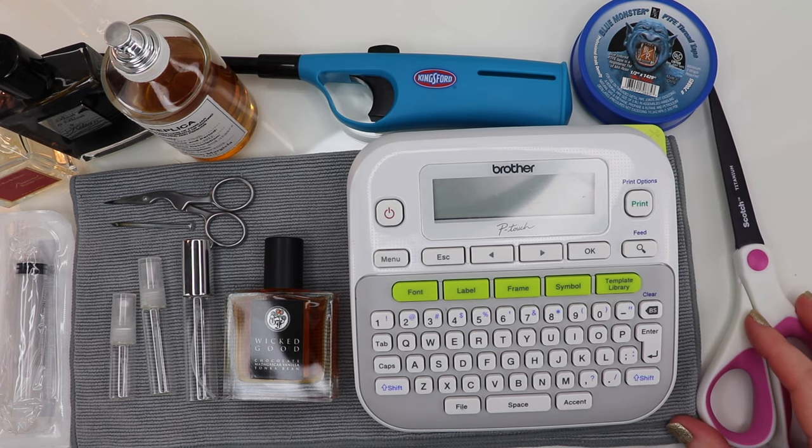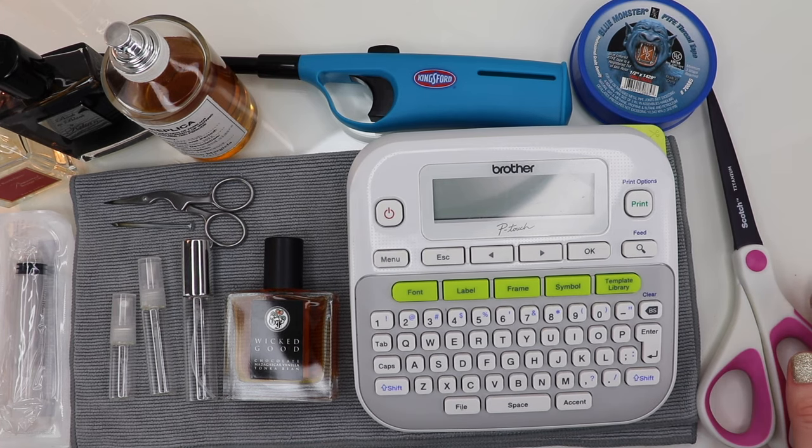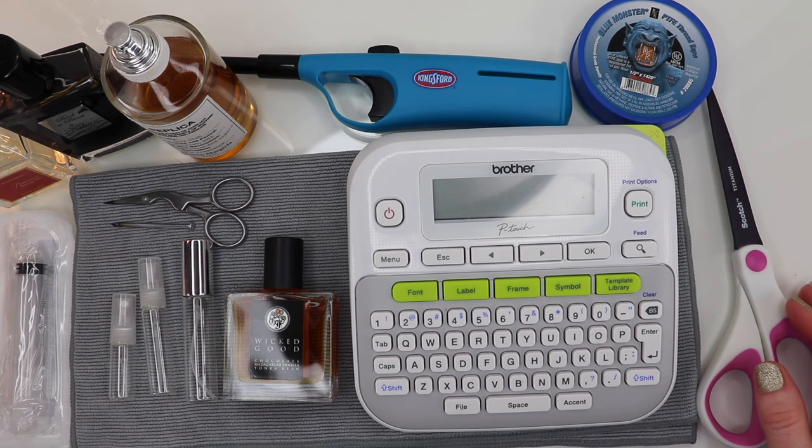If you're just decanting for yourself, you really only need bottles, Teflon tape, some scissors, and some sort of label — a label maker is great but sticky labels work too. The other stuff you probably won't need if you're just decanting for yourself. So let's go ahead and show you my process, and then I'll go through some variations or times when I might do something differently.